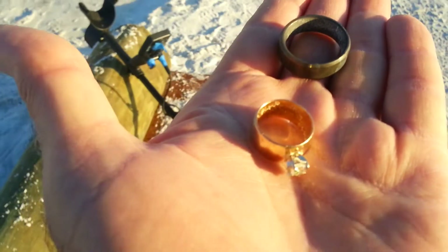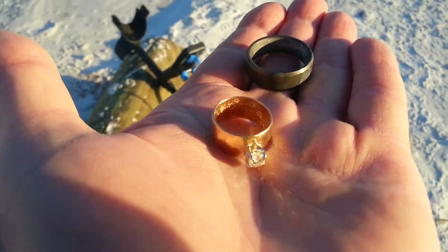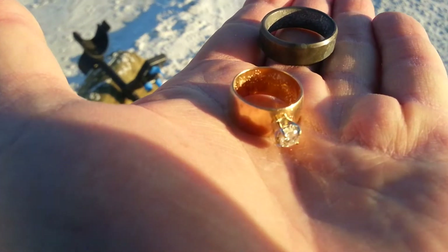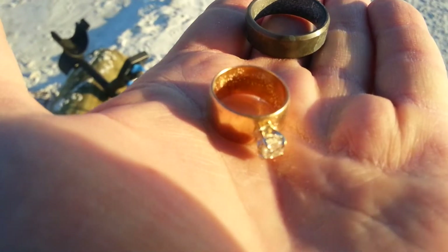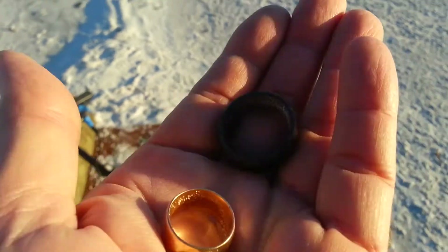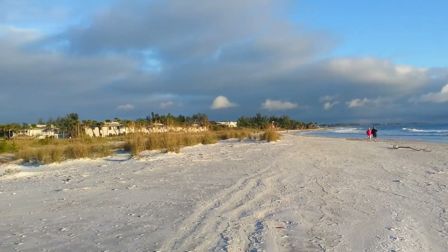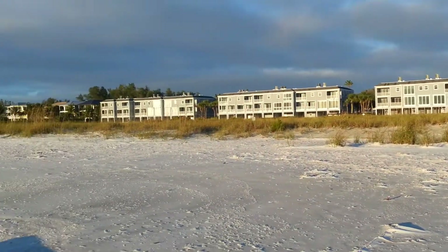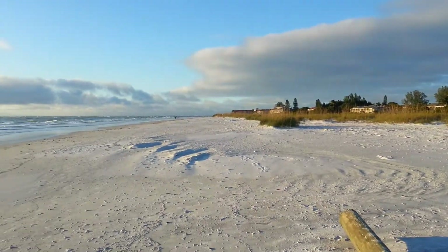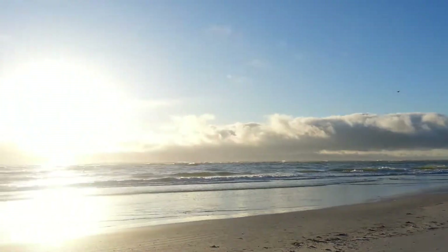That's all with the very first time out with the Nokta Simplex. You just couldn't ask for a better little detector than this one — things practically paid for itself on day one. So get out, enjoy the beach, enjoy the weather here in Florida, and we'll see you soon.